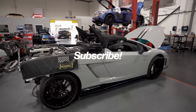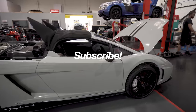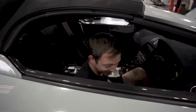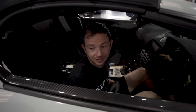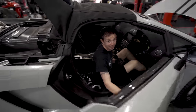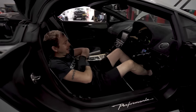So here we are again at RE Performance with a lovely Lamborghini Gallardo. What are you doing in there? Spent three days turning it into a hotel room, basically, because you can't do anything else with it now. So you can basically live in a Lambo.